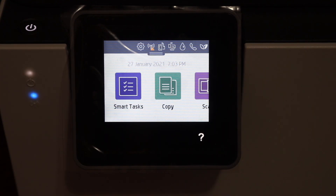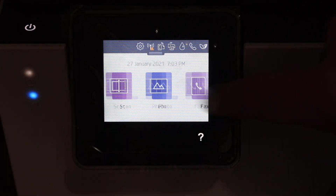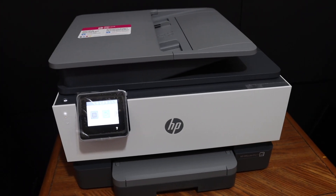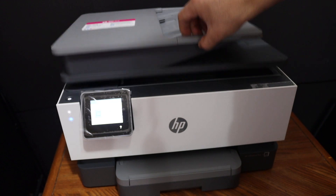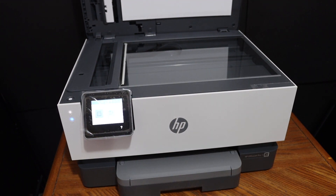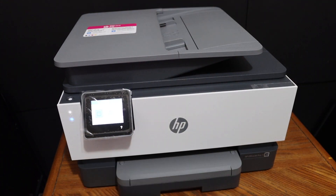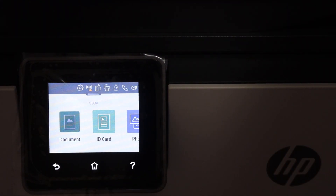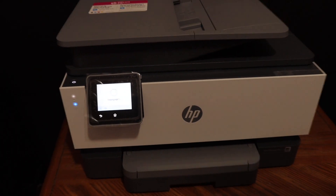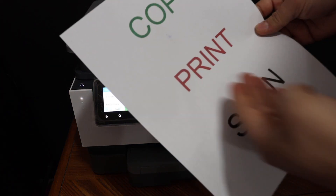On the main screen we have all options available: copy, scan, print, fax, and some apps. We have completed the initial setup. To do a copy, simply open the top scanner lid, place a page facing downwards, and close the lid. Go to the display panel, click the Copy option, select document, and give the copy command. It's very easy to use — the copy function works instantly and the print quality is good.